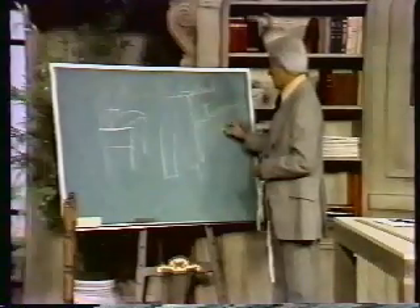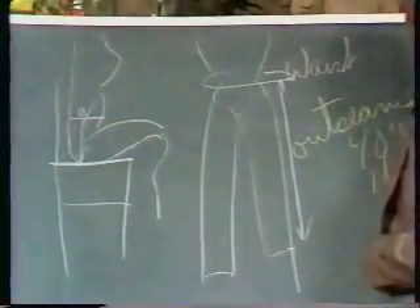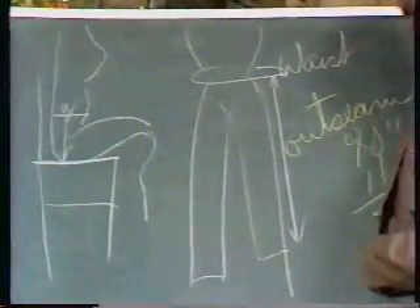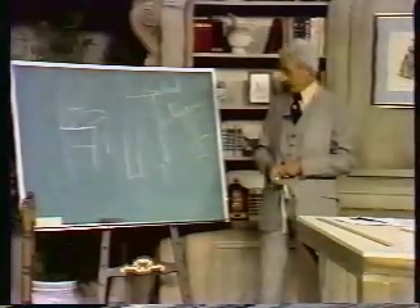If your outseam is 40 inches and your rise is 11 inches, then your inseam is 29 inches, naturally.